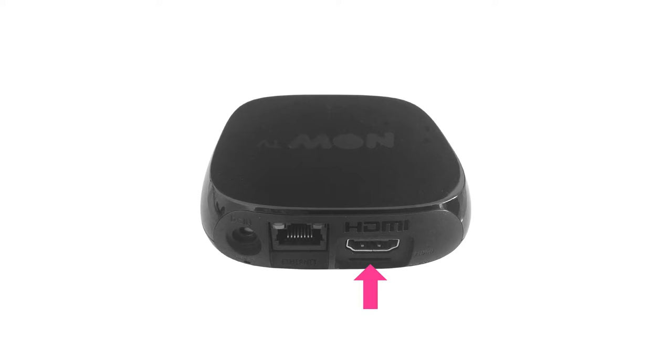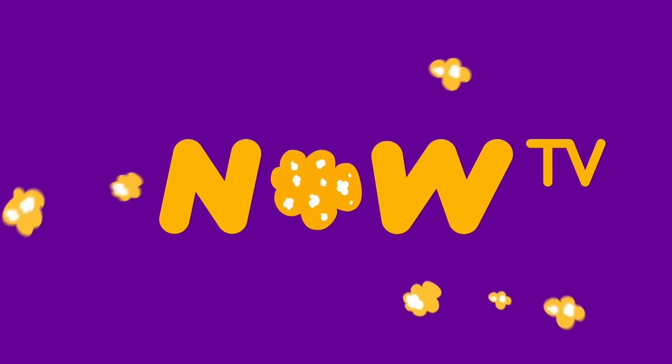Firstly, connect the supplied HDMI cable to the rear of the Now TV box at one end and the other to a spare HDMI port on your television. Then connect the power cable to the rear socket and switch on at the power source to boot up the box. This will take just a few moments to complete.